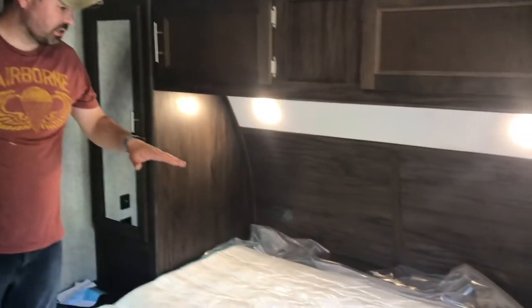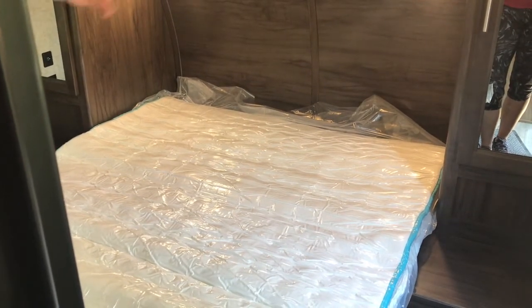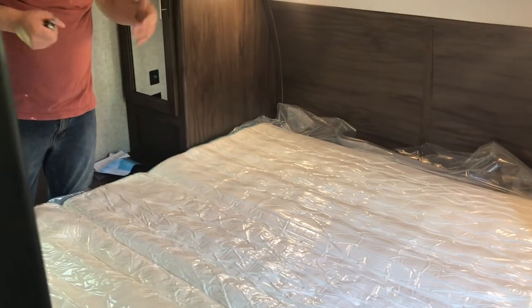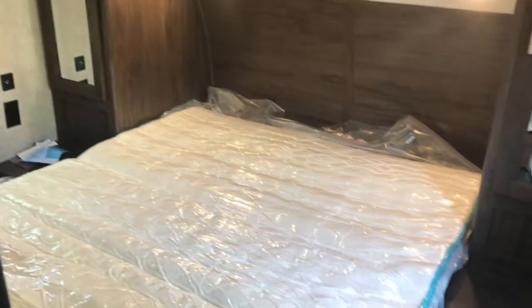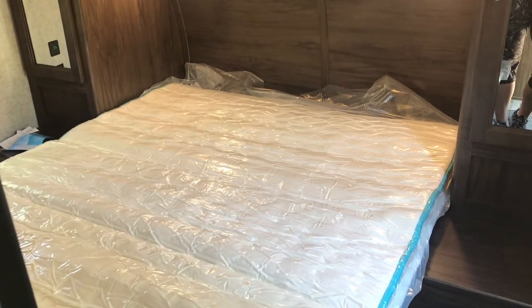We've got our hybrid mattress in place. I can hear a little hole — it's sucking in some air. I'm going to go ahead and put a larger hole in the plastic — not in the mattress itself. We're going to watch it grow. I've been told this is pretty cool to watch, so let's give it a try.